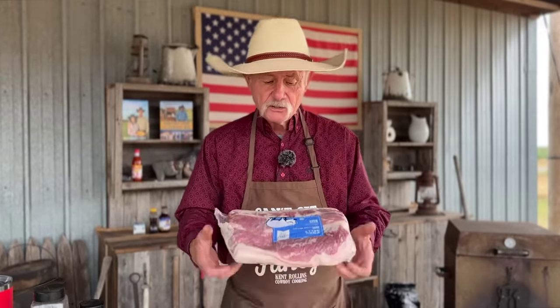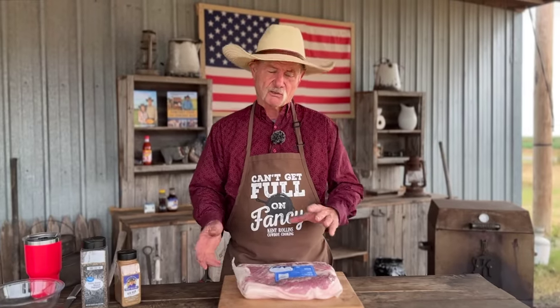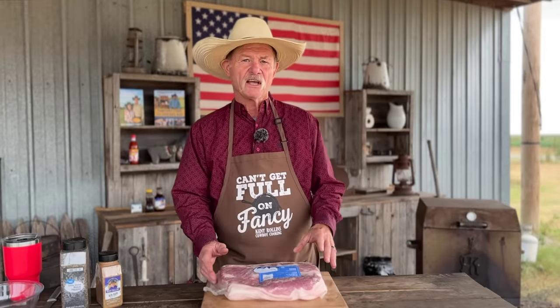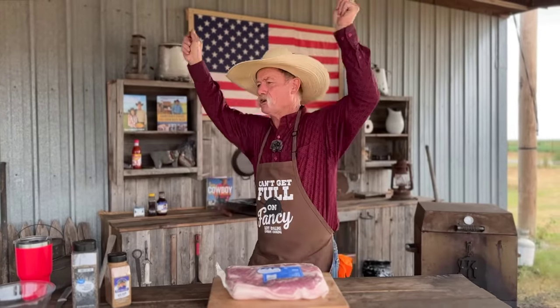Hey, thank y'all for stopping by. What are we talking about? Burnt ends - but we're talking about poor man burnt ends, pork belly burnt ends. You know I love burnt ends, but briskets, oh my gosh, it just keeps going up every time you go to the grocery store. I think they've got gold in some of them briskets. But get your butcher to get you a pork belly - you talk about the ultimate flavor when we get through with this deal, smoking it good and slow, with a cherry apple glaze and a little hot sauce. This is the perfect tailgate football season, yo team gonna go, cheer for them all.